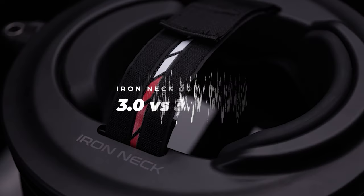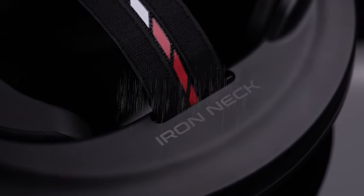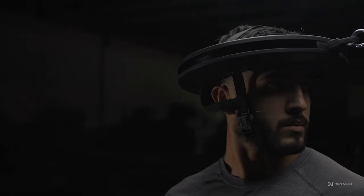In this video, we'll discuss the differences between the 3.0 and 3.0 Pro model and which one is going to be right for you. Let's talk specs. On our base model, the 3.0,